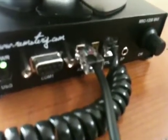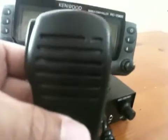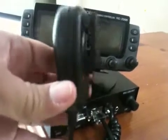What I've done is I chopped off the connector and passed the audio into the speakerphone. I had to modify the speakerphone internally because this particular model didn't have a line for push-to-talk, so I had to do a little surgery on it internally to get the PTT working.